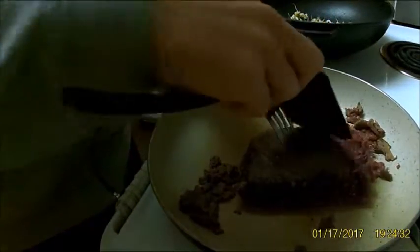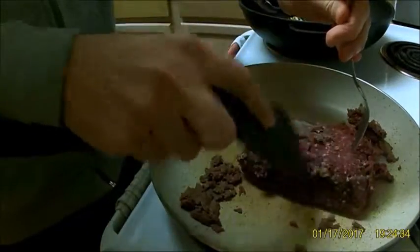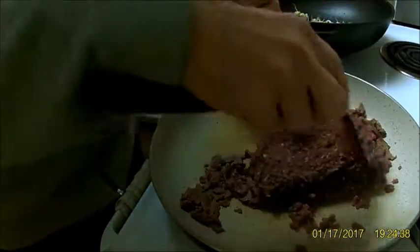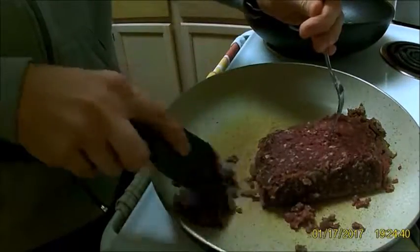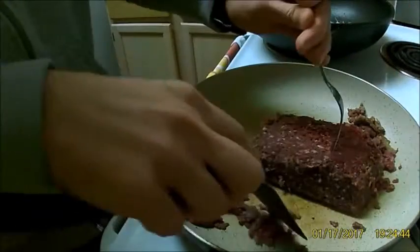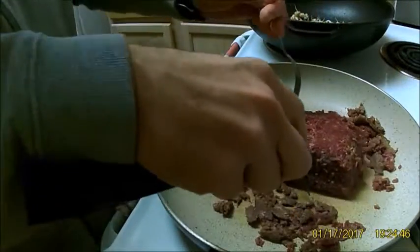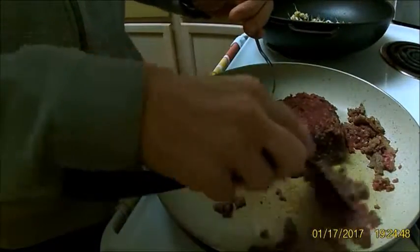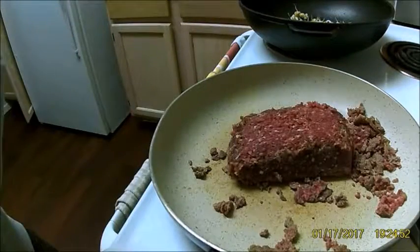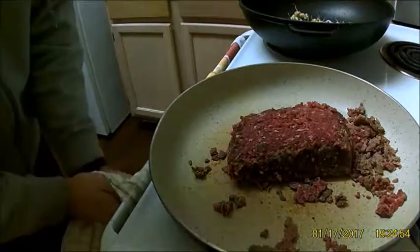Now, like I said, this is elk — elk is ridiculously lean. You can use any kind of meat you want. I've done this before with ground beef and it comes out great, also venison. I actually just blindly grabbed one of the packages of ground meat I have and ended up grabbing the elk.